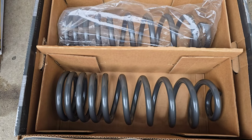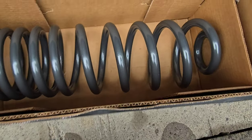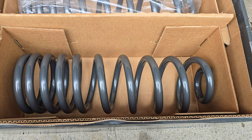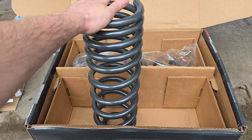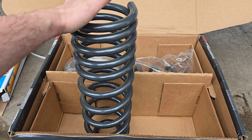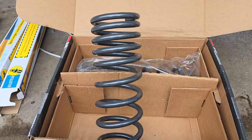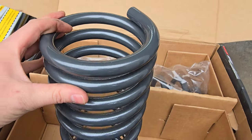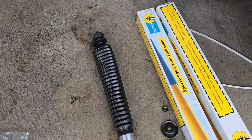The shocks are just standard Bilstein 5100s. Let's check it all out. Here are the Cargo Max springs — part number 351893 HDS — 35% load increase, one inch lift on non-Rebel, non-off-road package fifth gens. These seem extremely similar to the Eibach that I have now, and the Eibach were way beefier than stock. These things are really serious, really beefy — much beefier than the factory springs.